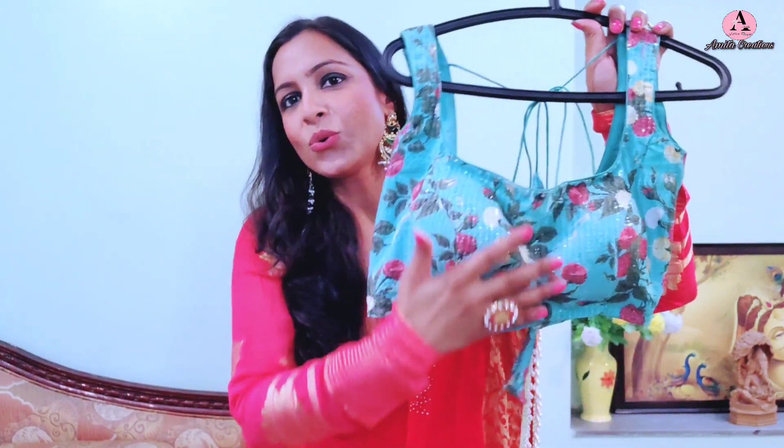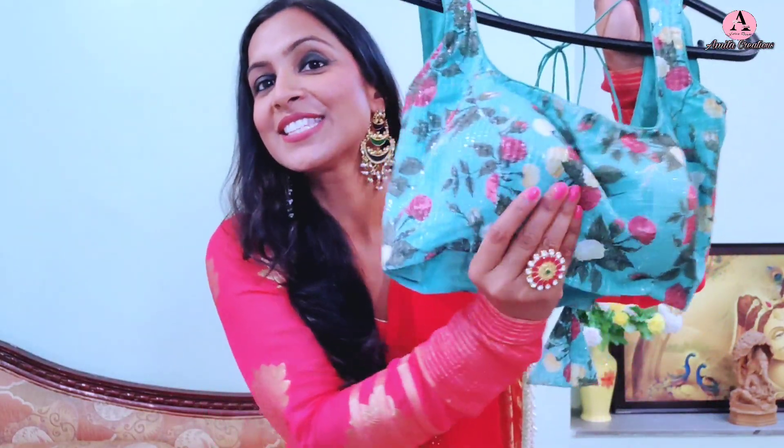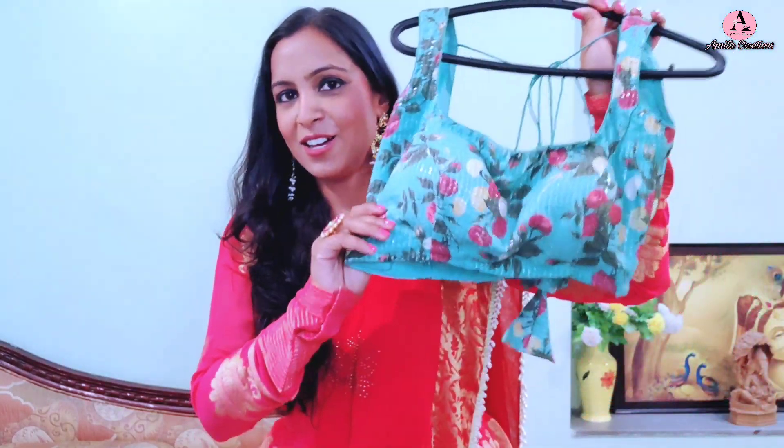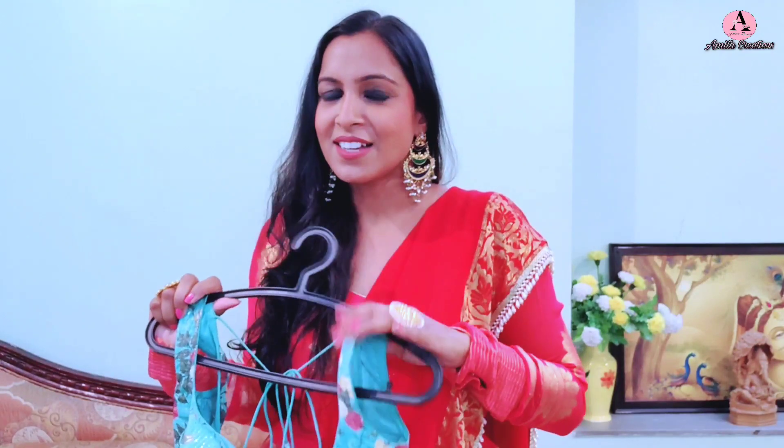So I will style it with a floral printed blouse. This blouse has been designed for me — it is a sequined fabric, so I have made this blouse. I am going to style it with this blouse and also with the DIY. Overall, it is a very pretty and contemporary traditional sari look.